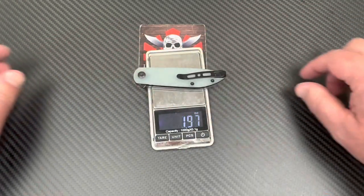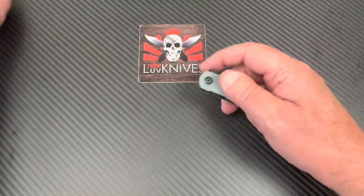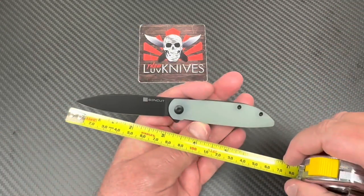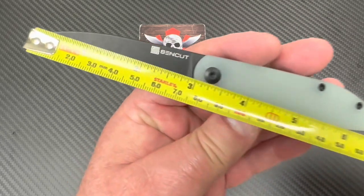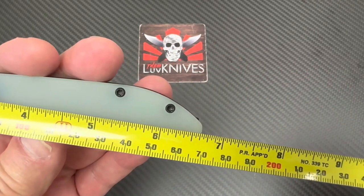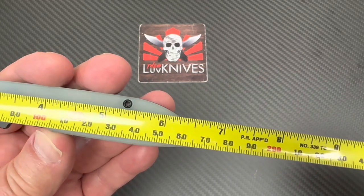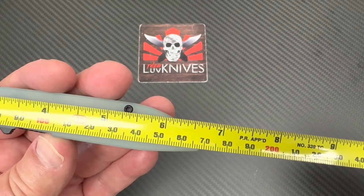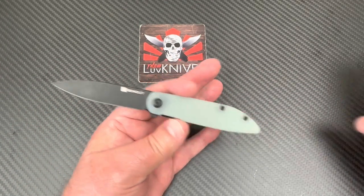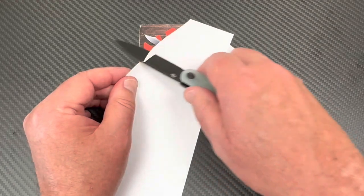So okay — 2.1 ounces, 59 grams. Not very big at all. It's under three inches, about 75 millimeters blade. Overall 6.7 — maybe 6.68 inches — 16.8 centimeters. So does it cut anything? Well, that would be important, wouldn't it.